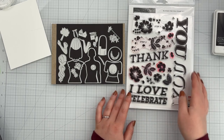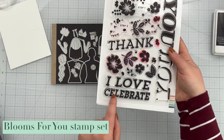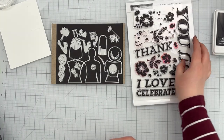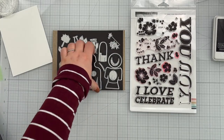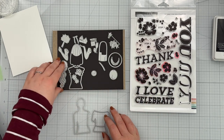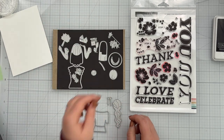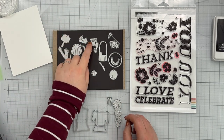I originally planned to use this set with the Blooms for You stamp set. I really wanted to use the Celebrate You greeting, but as you'll see, my mind changes on that. I'm first picking off the pieces I want to use. I am modeling this a bit after myself because I'm going to be sending this card to a family member for their birthday — it ends up actually going to my mom.